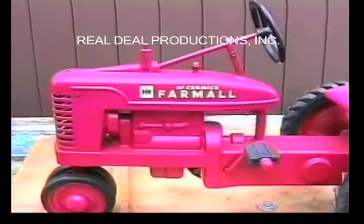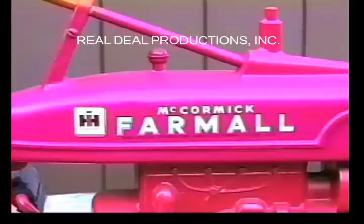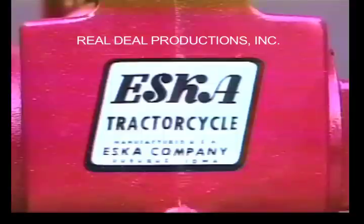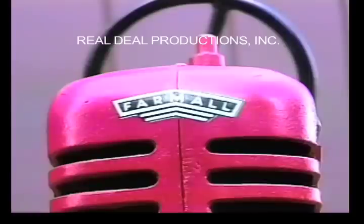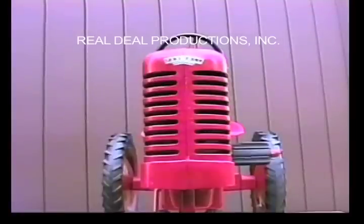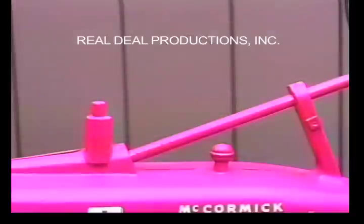It has decals on the left side, the right side, an ESCA decal on the back, and a Farmall decal above the grill. The Small H's have a cast-in open grill with nine holes on each side, and the cast-in muffler and air breather.